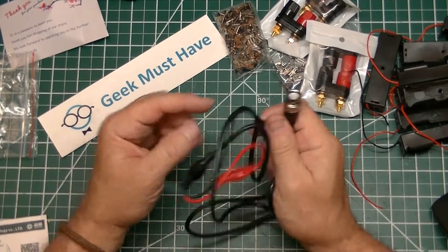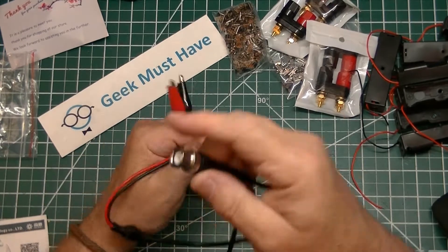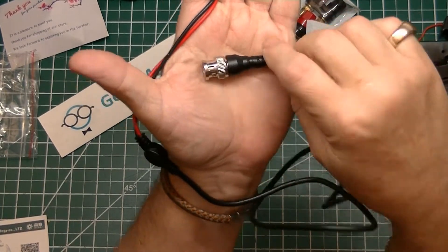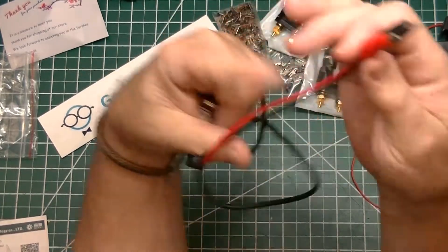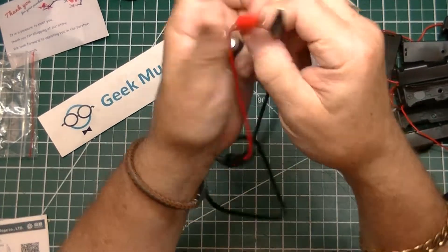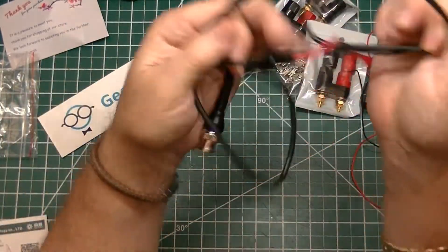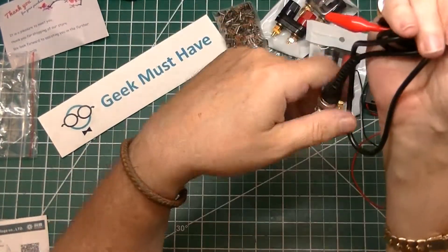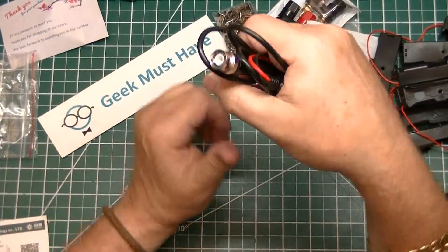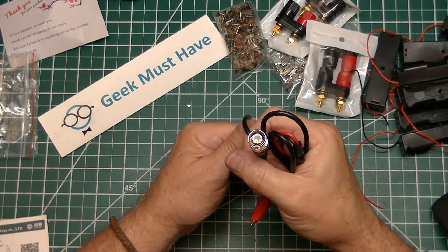The next item is a cable adapter that has a BNC Q9 end on it and a set of alligator clips with a fairly heavy-duty wire. This is to put in my tool kit to be able to hook up the various devices that use or require a BNC connector.